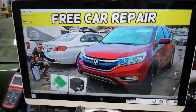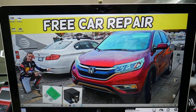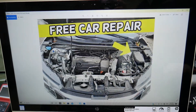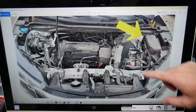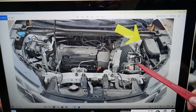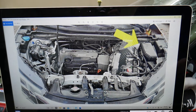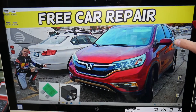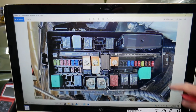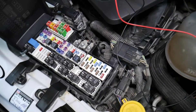Now let's get started on the radiator fan control module relay location. We're demonstrating on a 2015 Honda CRV. You have two different fuse boxes, but we'll be working with just one of them — the one under the hood. Right here you can see the engine, the car battery, and the fuse box. You'll need to open the cover, and once you do, you'll see a fuse box layout just like this one.